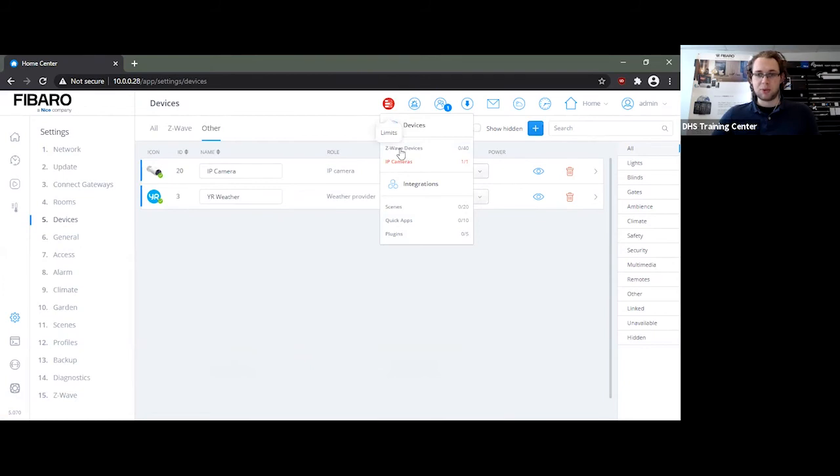With your Z-Wave devices, you can go over 40 and this limits display is simply an easy way of tracking and tallying how many devices you actually have in your system. These are individual Z-Wave devices, not Z-Wave nodes — so if you have, for example, a four-in-one multi-sensor, it'll only count as one device even though it has three additional reporting methods.